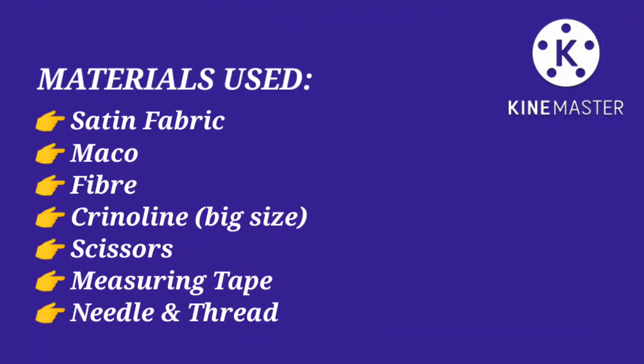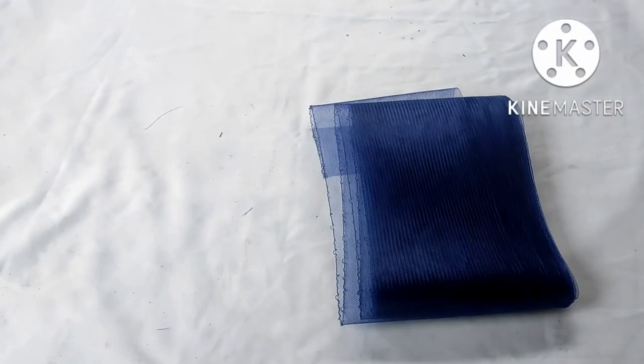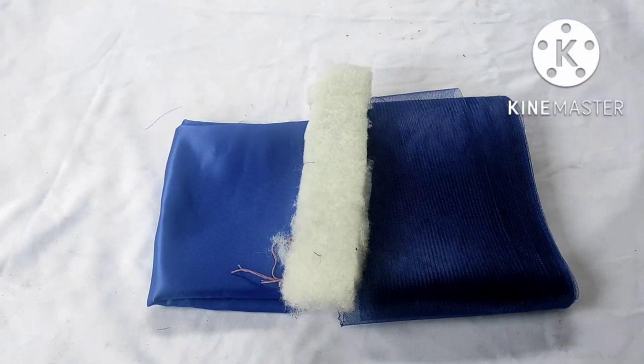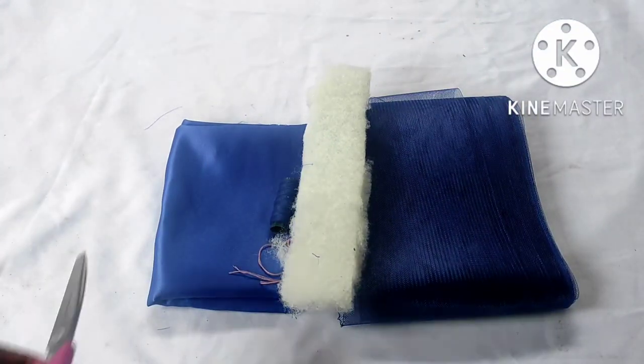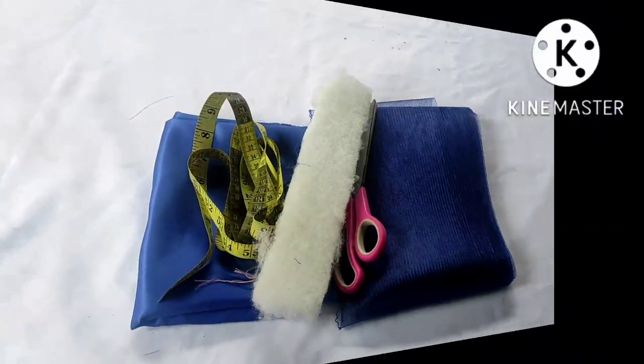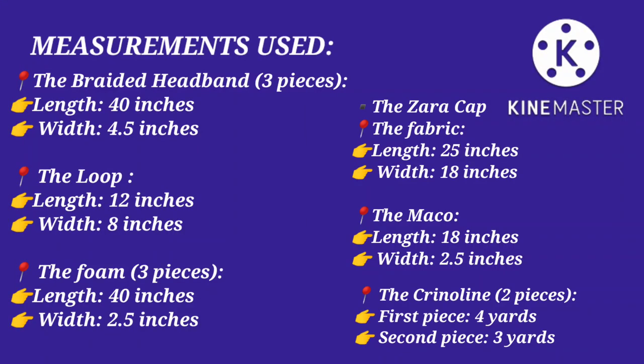The materials used include satin fabric — I used a door-face material. Macro can be gotten from those who sell shoe-making or bag-making materials. Your fiber can also be gotten from those who sell carpentry materials. Then we have the big size of crinoline, of which you'll be needing about seven yards or less depending on how full you want your design to be. We also have scissors, measuring tape, and matching color thread.